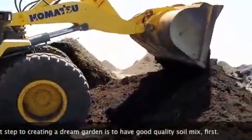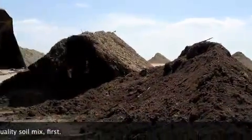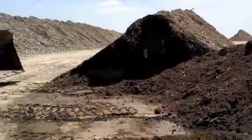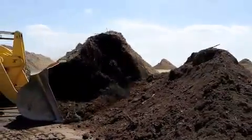If you look, you can see that dark, rich material — you see the moisture in the soil. But you see how it so easily breaks apart. That's the key to having a successful soil.